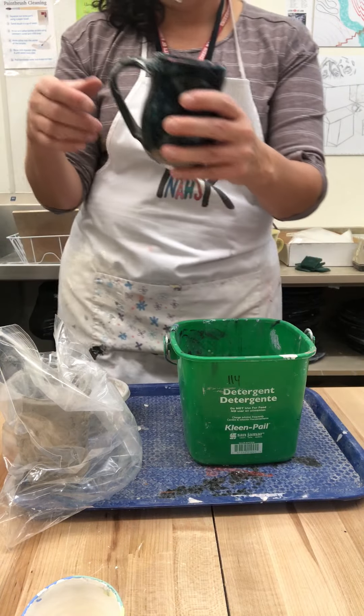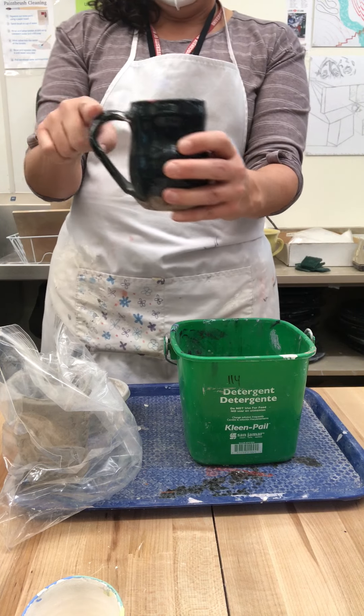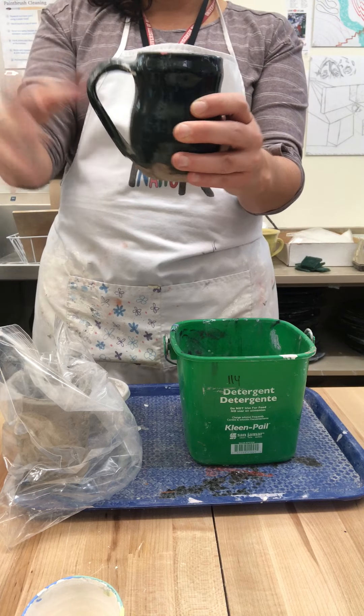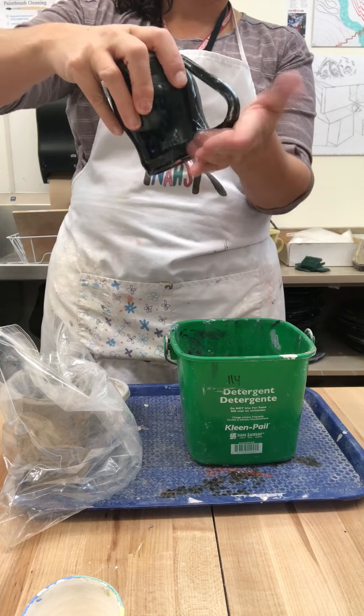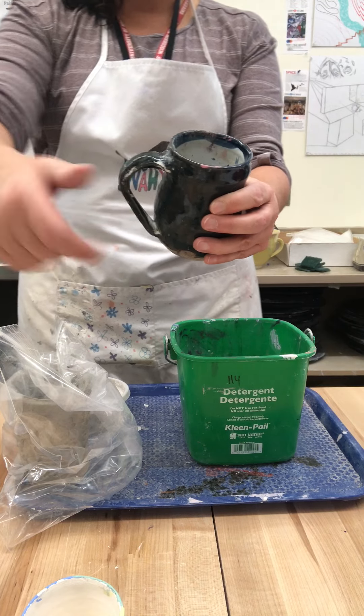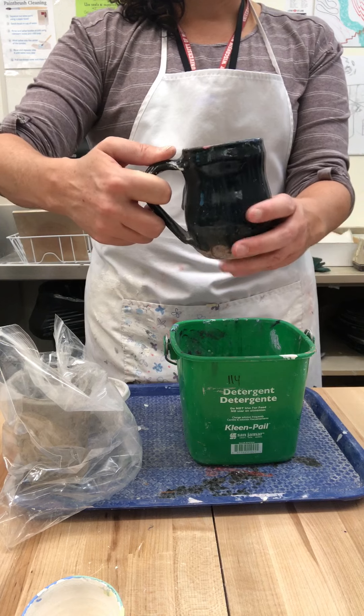It's important that your handle doesn't go above the rim. If you want to make a decorative one, that's fine, but if you put the handle above the rim and you go to put it in the dishwasher, there's more chance it'll break. Also, we have something called ergonomics — how things feel in your hand — and if you have a handle go above the rim, that can be uncomfortable too.